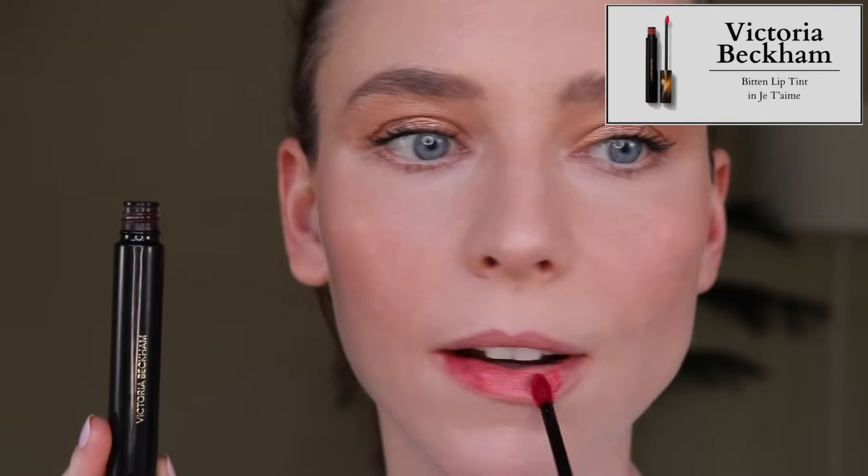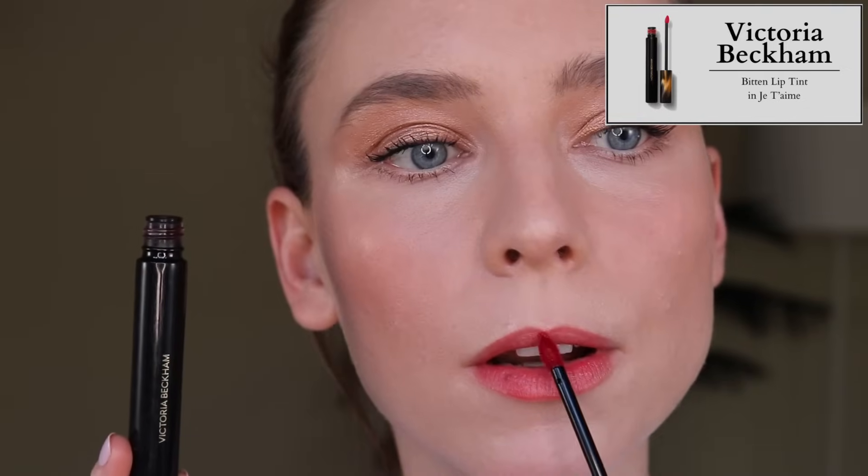I'm also now decluttering the Victoria Beckham Bitten Lip Tint in Je T'aime. It's a beautiful orangey red — I love this color, it's absolutely stunning. However, now that I have the Roman Juicy Lasting Tints and the Fenty Poutsicle Hydrating Lip Stains, this just does not compare to those. I do prefer the packaging on this — it's so luxe and heavy, and I love the tortoise shell — but these feel quite drying, and the Fenty and Roman Lip Tints don't feel that way, so this one's got to go.